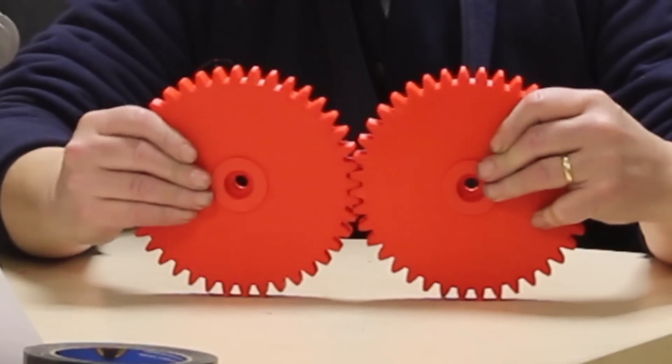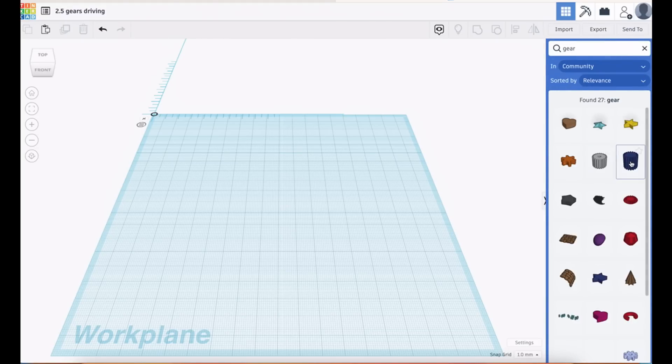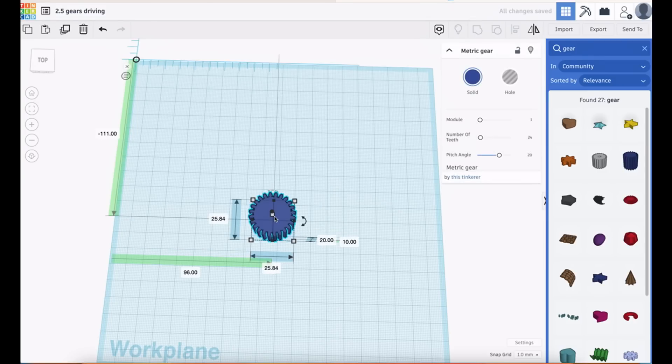So I want to make actual gears that stick together and turn. To show you this we're back in Tinkercad. Tinkercad has a search — if we click on it and type in 'gear', Tinkercad will pull up its gears. We get this metric gear; slide it into the work plane and we get information about it: number of teeth, module, and pitch angle. Pitch angle is just the pointy bit on the teeth. Let's change the number of teeth to 24 — our gear gets bigger because the module has stayed the same.